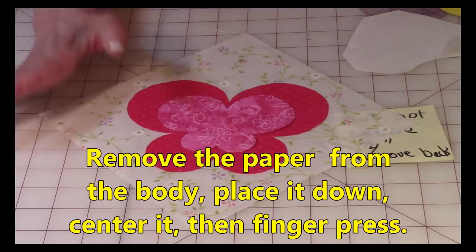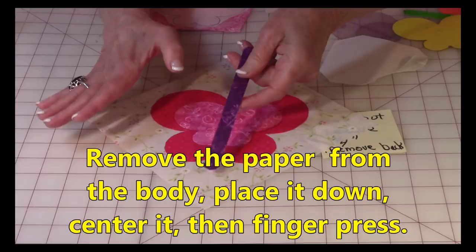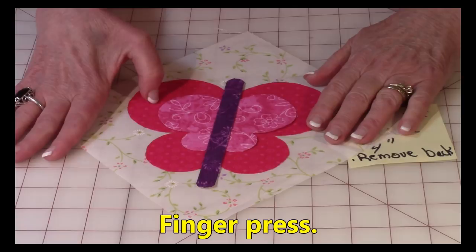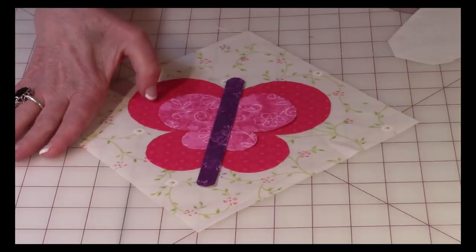For the last part — the body — take the paper off the back, then place it down. I usually have about a half inch sticking out at the head of the butterfly and about an inch at the tail. Once you've got it lined up properly, finger press it down.